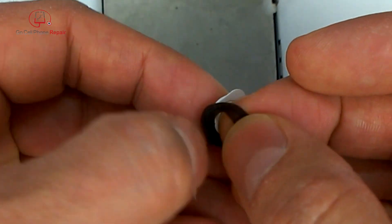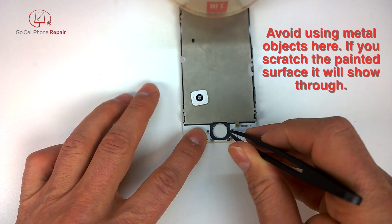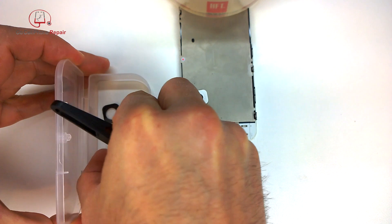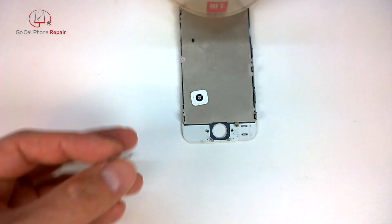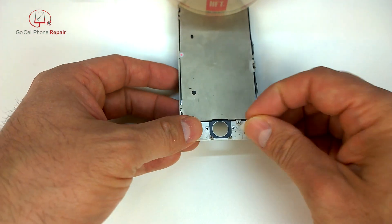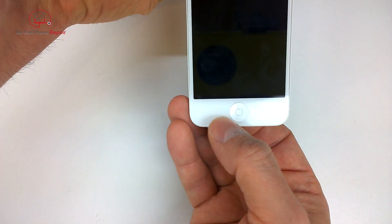Before we replace it, make sure you have a nice clean surface — if there's any old adhesive, peel that off. Now I'm going to set my home button gasket. This is probably not the way these are supposed to be installed — they have a couple of different tabs and I assume you're meant to stick it to the home button first. I didn't have a lot of luck with that, so what I ended up doing is peeling the entire piece off and setting it on top of the home button once it's in position.